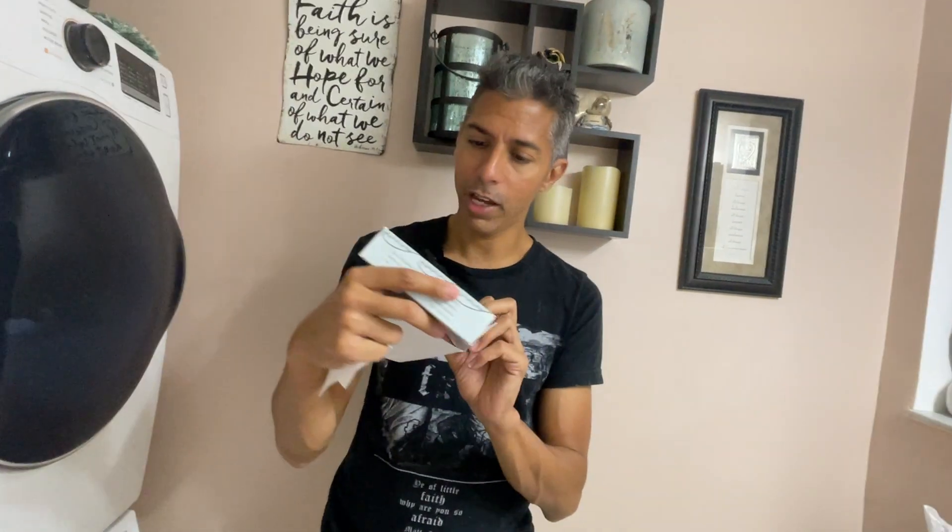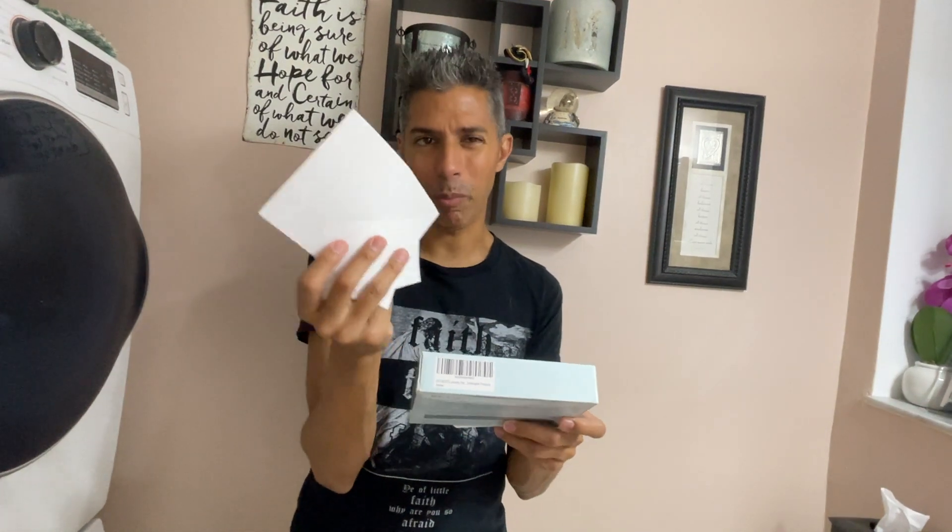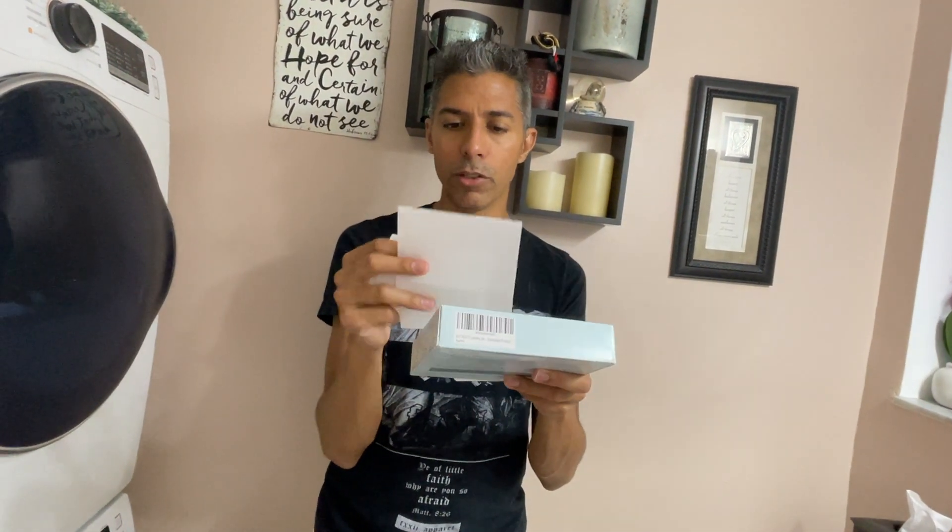This is how the box looks like in the back, also on the side. Just keep in mind, this is a sheet, but it's not like paper, so you don't want to get this in your eyes or anything. Just be careful with that.